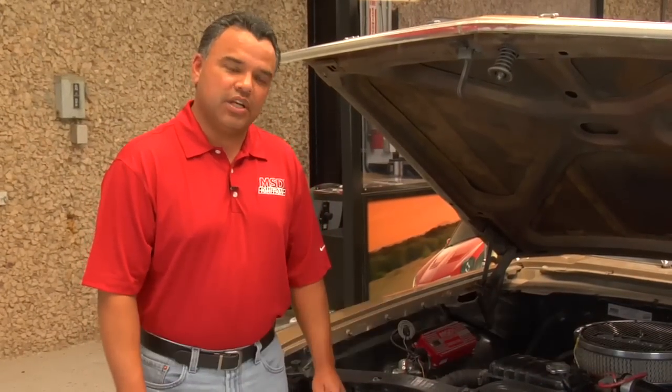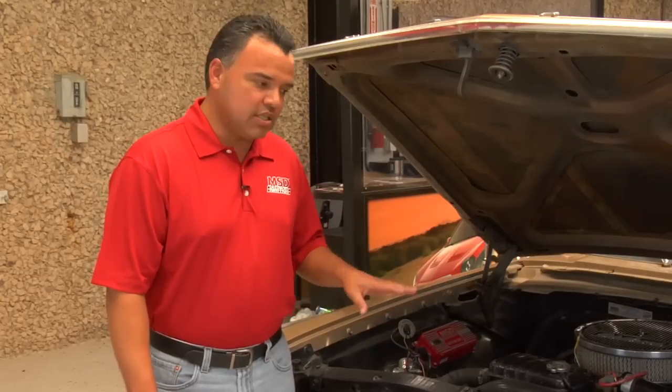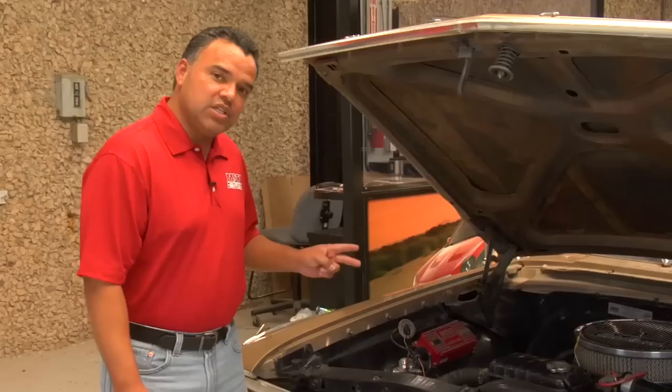Hi, this is Silver from MSD Ignition. One of the things we're going to cover is how to test an MSD ignition box. The most common calls from a customer are about how to test the MSD ignition box. There are a couple of ways that we can do that.